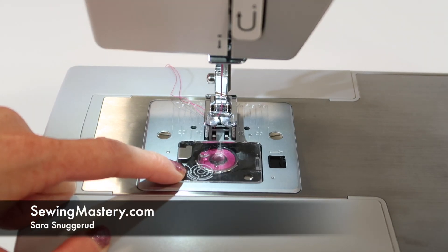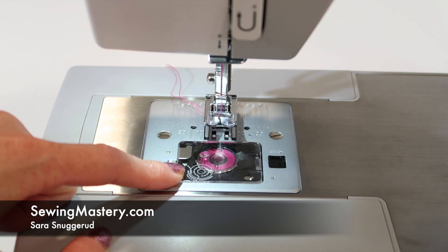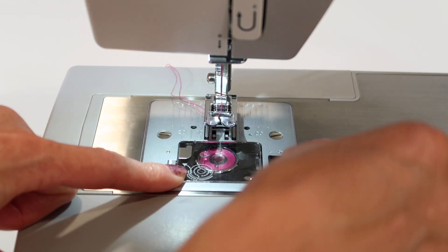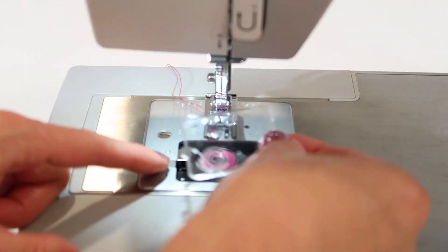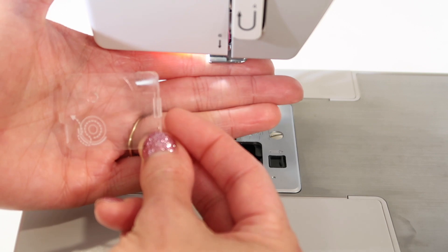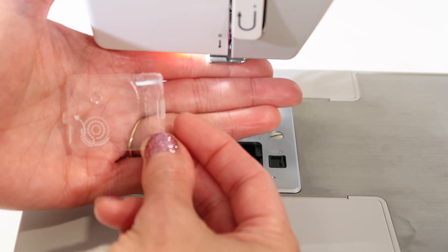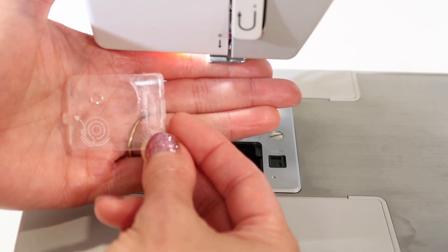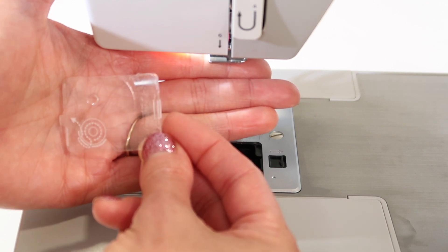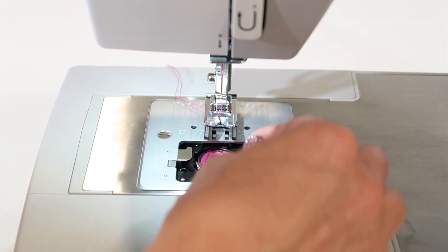There is a right and wrong way to put the bobbin in on the Singer Heavy Duty 4411 sewing machine. The way that you need to put the bobbin in is actually shown on the cover. Make sure you look at the direction the bobbin needs to go in. Do you notice that the thread comes off the left side of the bobbin? That is the correct way.